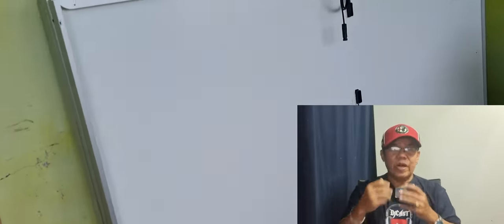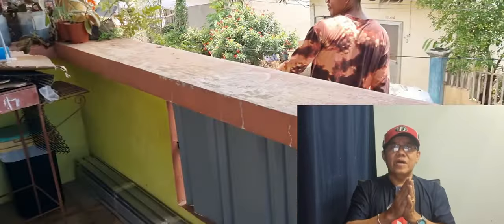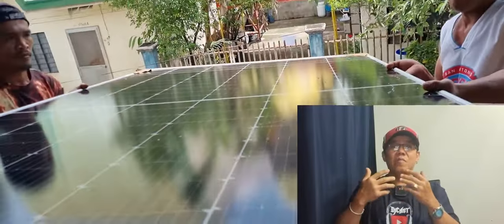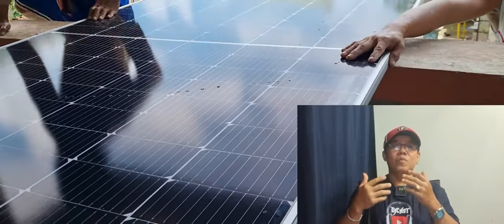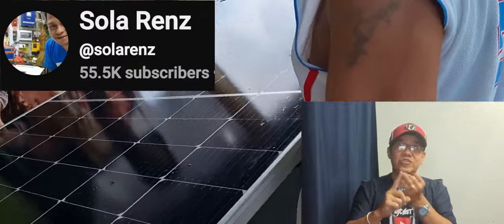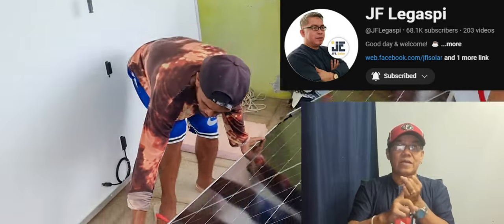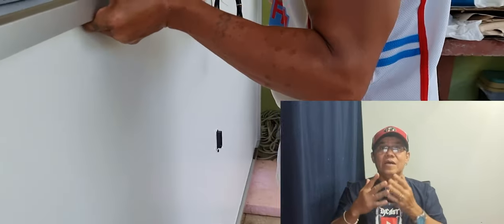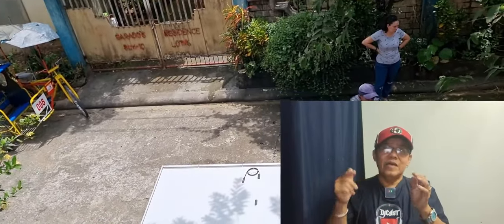Kaya bago nyo i-operate ang mga in-install nyo, ay dapat hundred times nyo i-check na sigurado ba talaga ang polarity ng mga kinabit nyo. I-double check nyo yun — hindi lang isa, dalawa, tatlo — para sigurado, at hindi masayang yung pinagpagod nyo. At syempre, kasamahan mo na rin mag-research sa mga professional na solar installers sa social media, kasi lahat ng katanungan natin ay nandyan na ang sagot, lalo na dito sa YouTube.